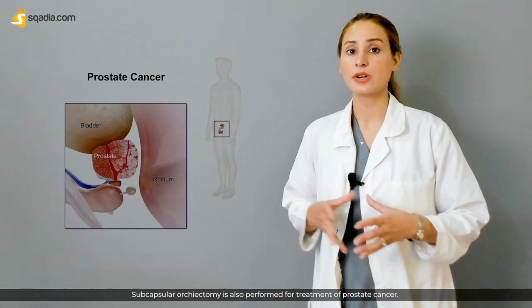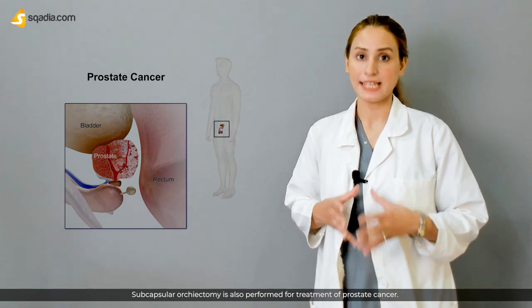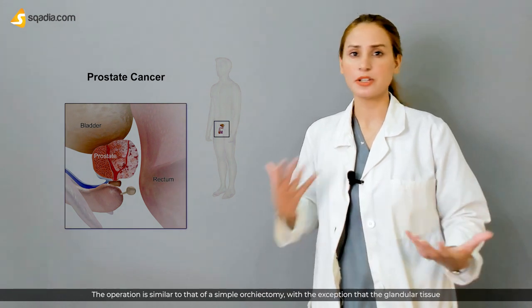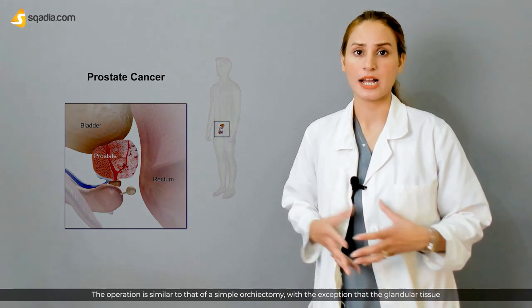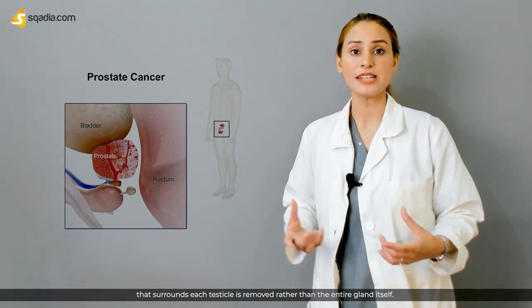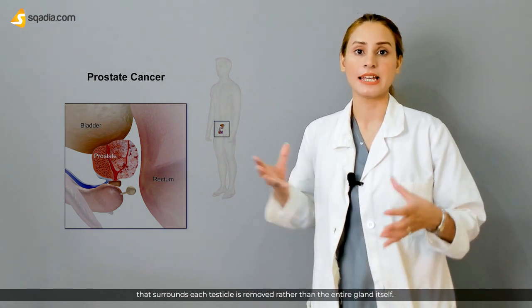Subcapsular orchidectomy is also performed for the treatment of prostate cancer. The operation is similar to a simple orchidectomy, with the exception that the glandular tissue surrounding each testicle is removed rather than the entire gland itself.